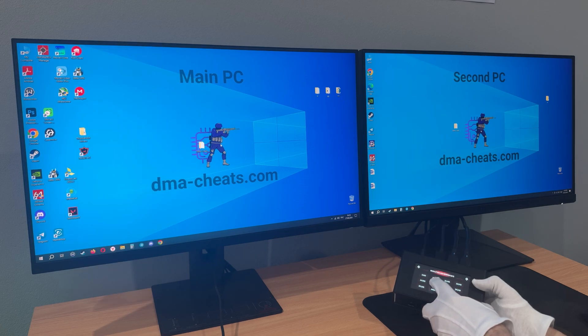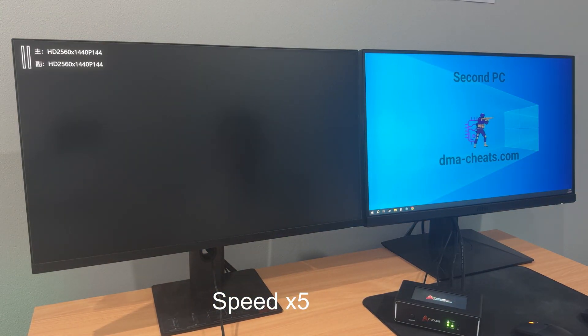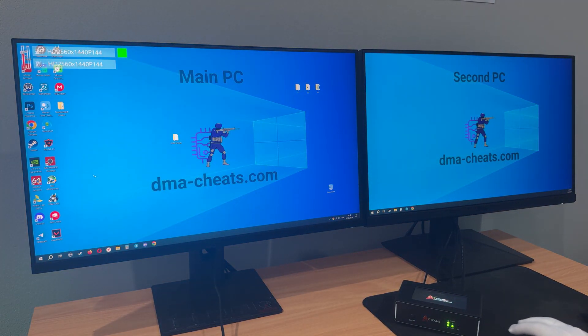Click on the desired resolution and wait a few seconds. Done. The fuser independently applies the selected settings for both your monitors.